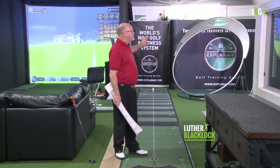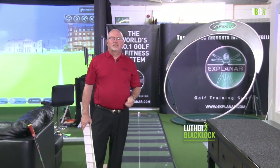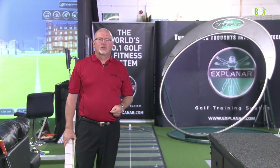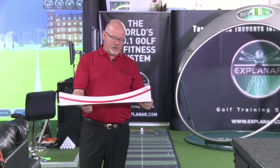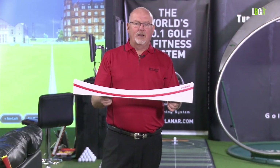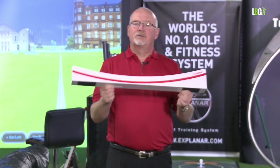Behind me is the Explainer swing training system that I developed about 16, 17 years ago. I have a friend who went to Oxford University — his name is Roger Brooks, a keen golfer — and he came out with this putting training aid. Basically it's a baby Explainer; you can put this in your suitcase or briefcase. It's a small training aid, but it's for putting.